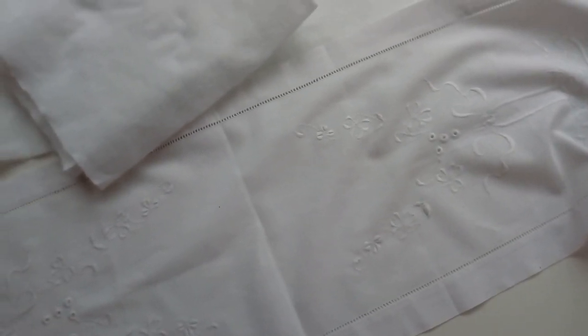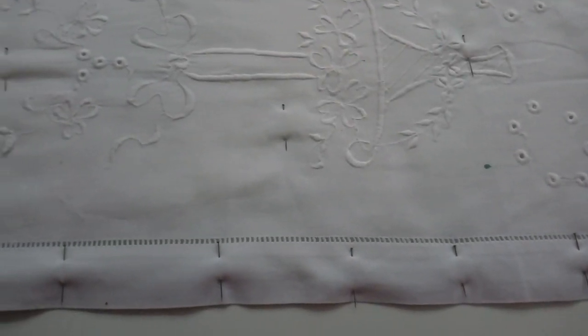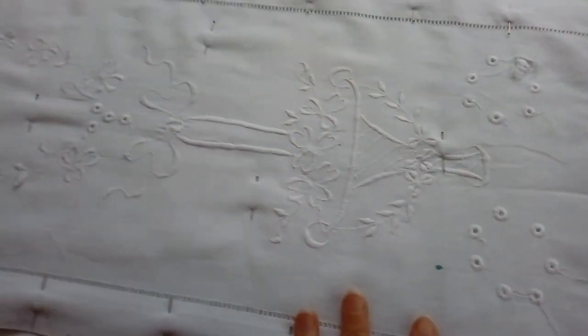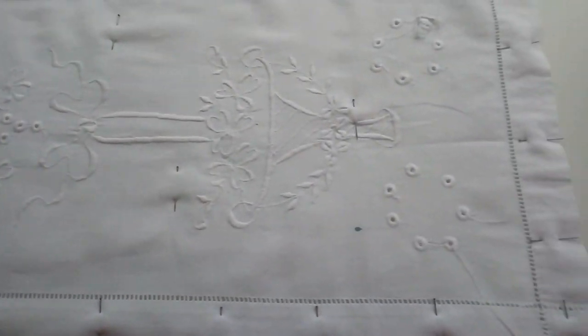I've cut my length of batting and I've actually done it in two pieces because it's so long — I hadn't got a long enough piece of batting. I've now finished pinning everything together. I've got the batting on the back all pinned in place and I'm going to just tack that down so that I can take the pins out so that they're not going to get in my way while I'm stitching.